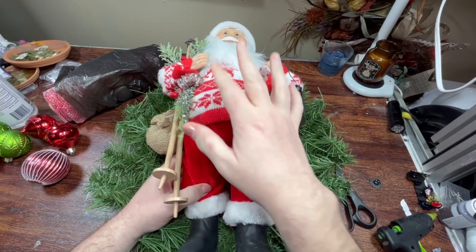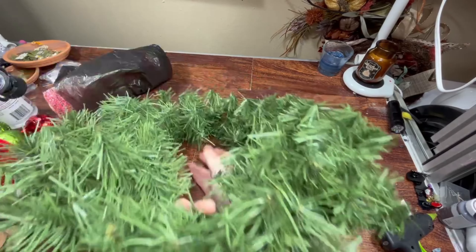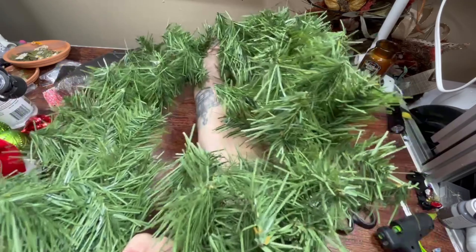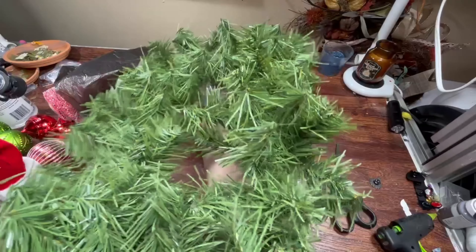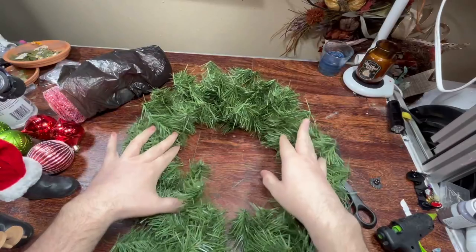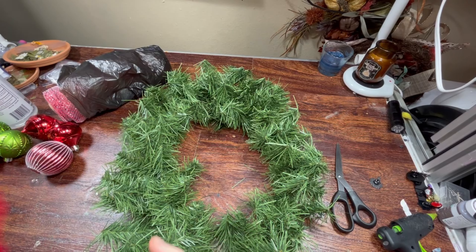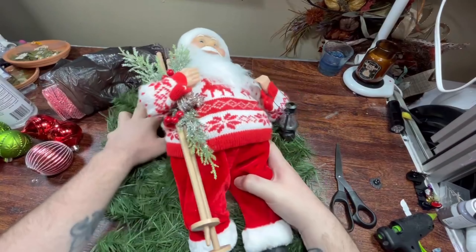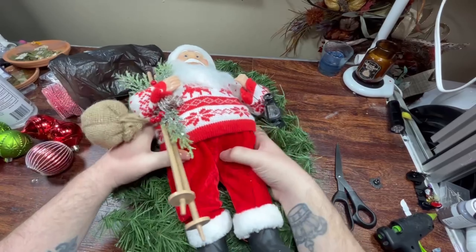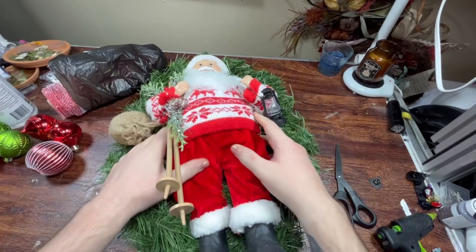He's too big for this wreath, but you can just take this wreath and pull it into an oval shape. Look at that — you learn something new every day. If you pull a circle hard enough it turns into an oval. He's still kind of big for this, but it is what it is — I'm just gonna kind of mash him in there.